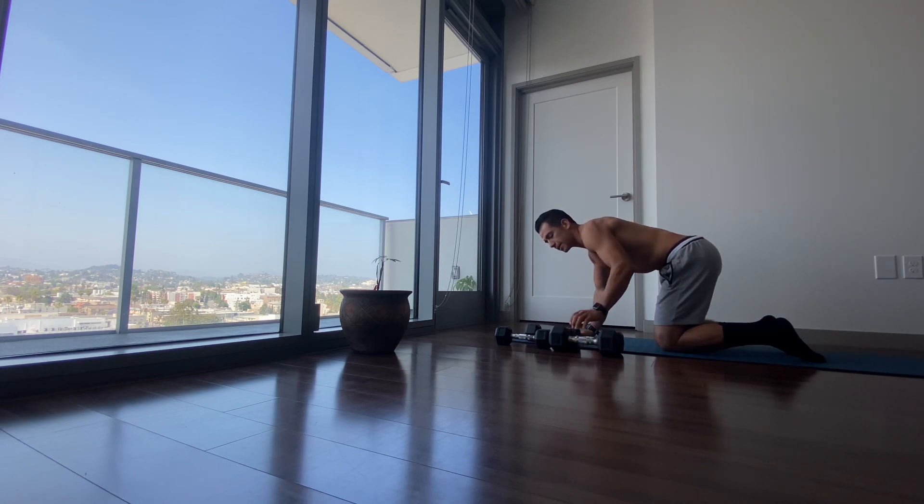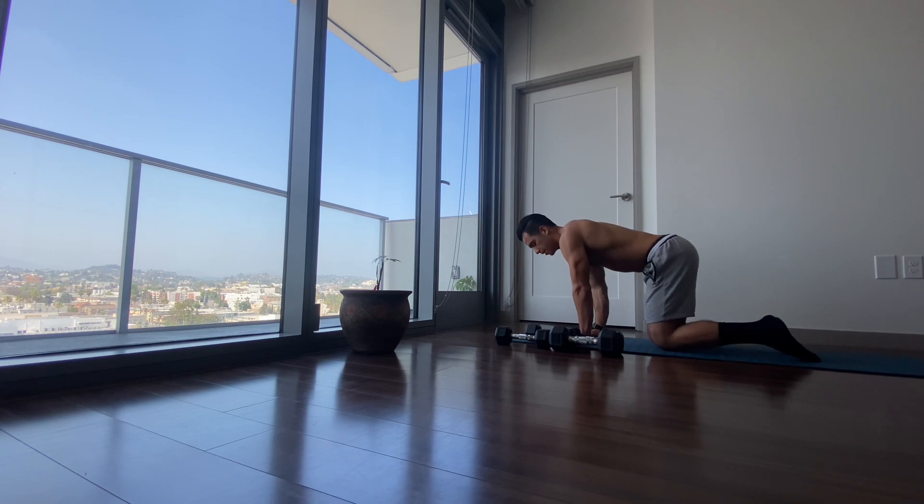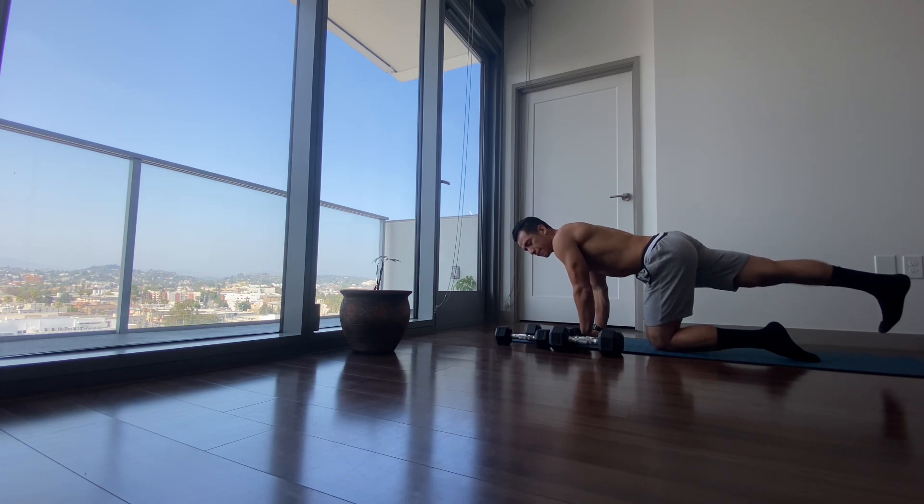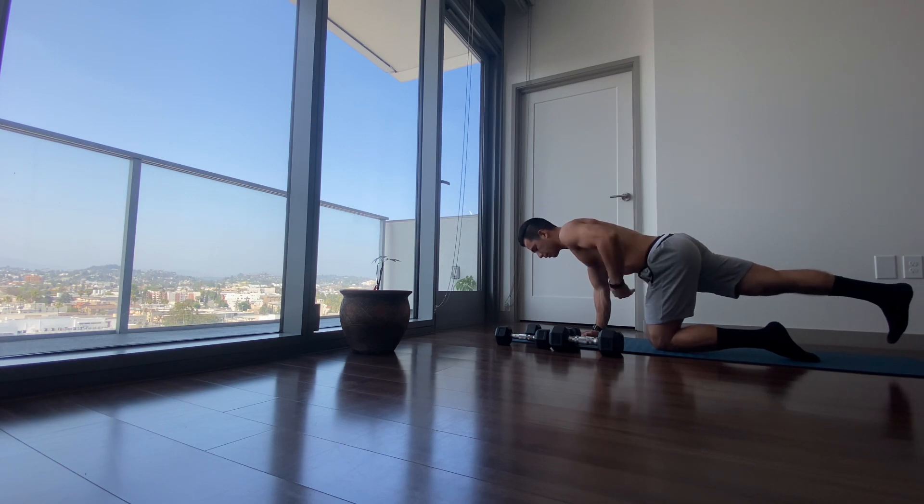Start with this position where your hands are directly stacked underneath your elbow joints, and your elbow joints are stacked directly underneath your shoulder joints. You're going to lift one leg up and back as if your foot is pressed flat against the wall.